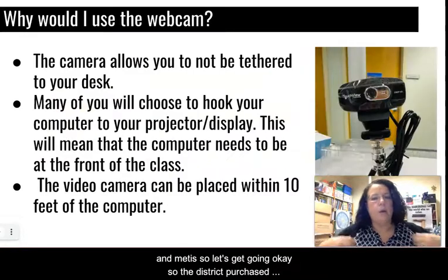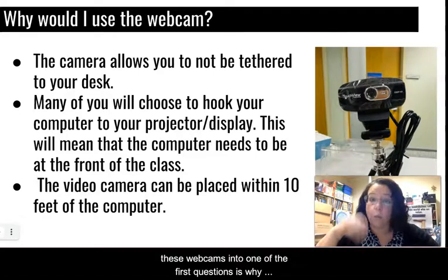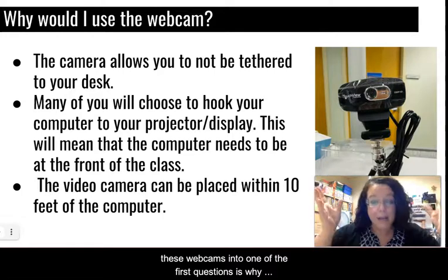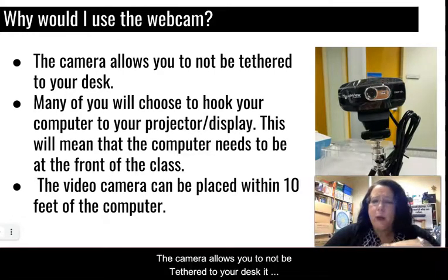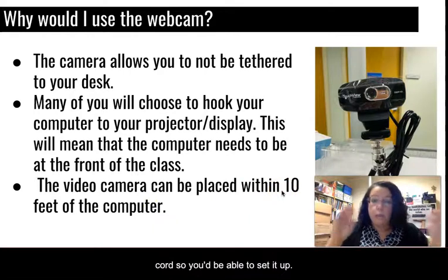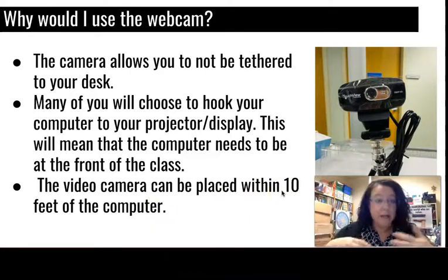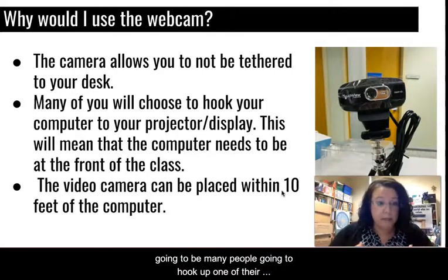The district purchased these webcams, and one of the first questions is: why should I use the webcam at all? The camera allows you to not be tethered to your desk. It has about 10 feet of cord because it comes with an extension cord, so you'd be able to set it up differently from where your actual laptop or desktop is.